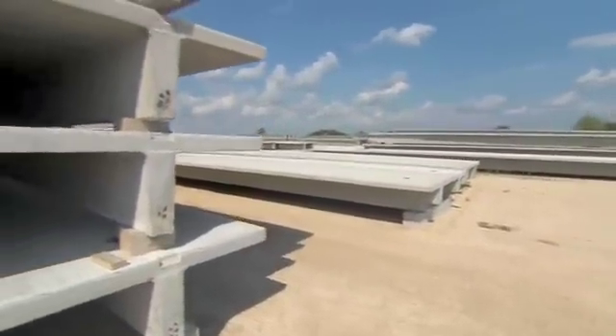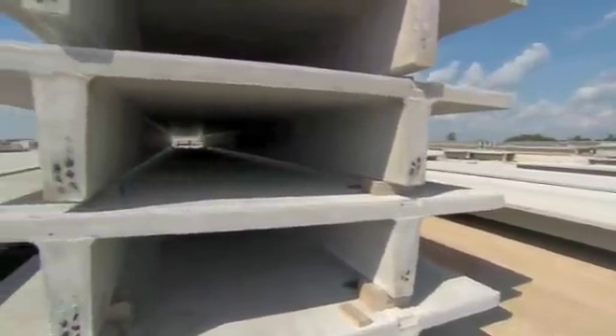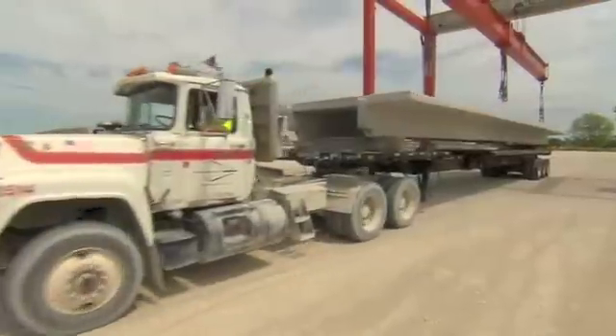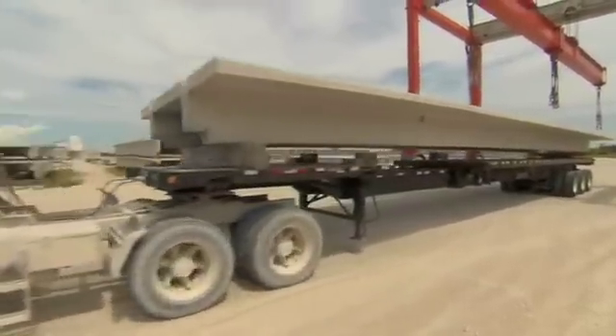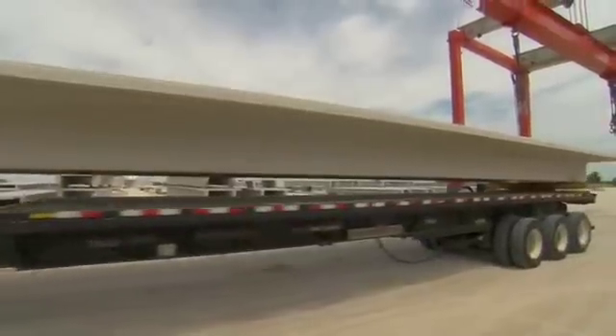After all the work is completed, the double Ts are moved into the storage area where they are typically stacked using appropriate dunnage located near the ends. When the job site requires the T to be shipped, it is loaded on a trailer and transported to the job site.